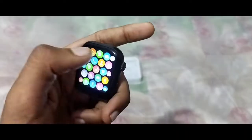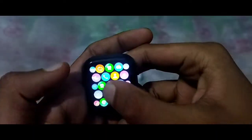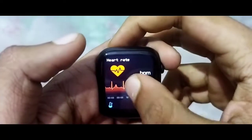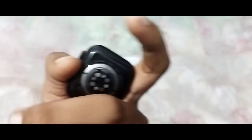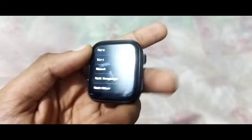Everything is perfect. There is a phone book, songs, and a few other options — including steps and heart rate. There is a red sensor and a black sensor on the back of the device.